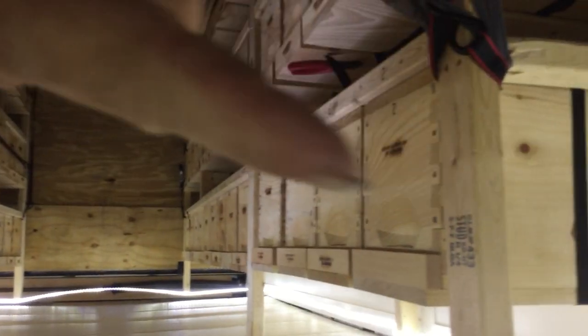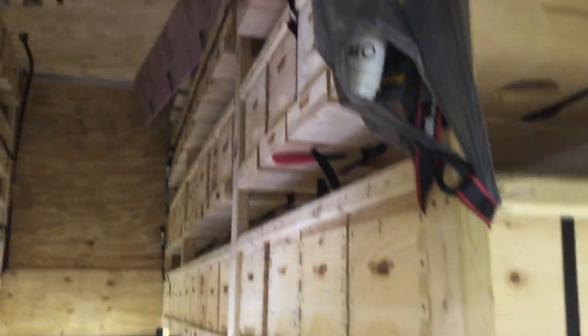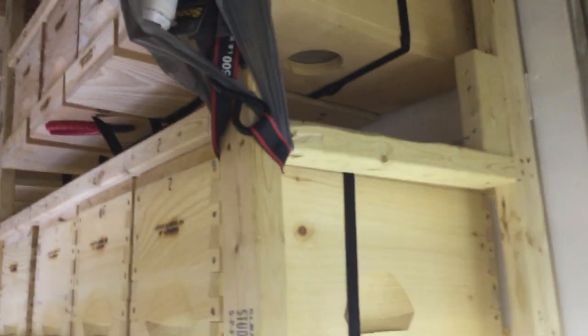There's bees in these boxes — there's bees in this whole top row right here. And then there's bees in this first part of this row here: one, two, three, and four. Then there's bees in this whole top row up here, all the way down to there. And then there's bees in these four here. So we've got about 40 boxes full in here.